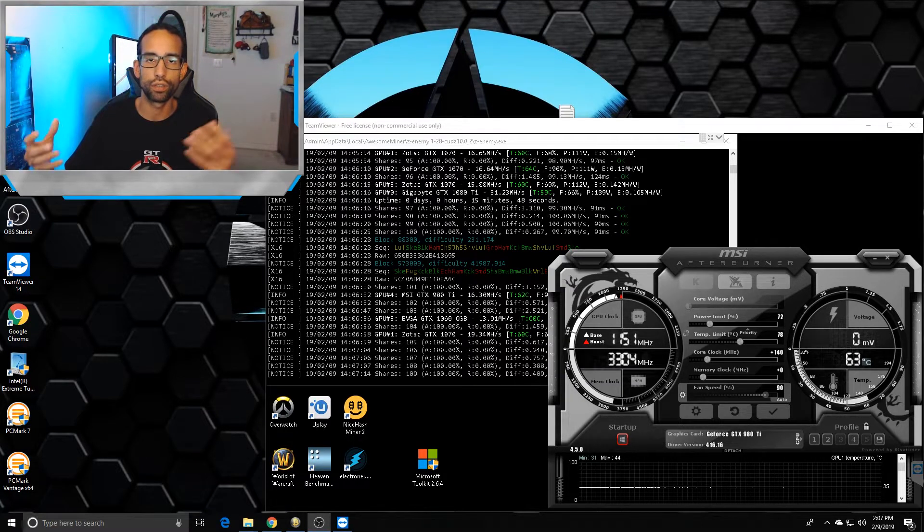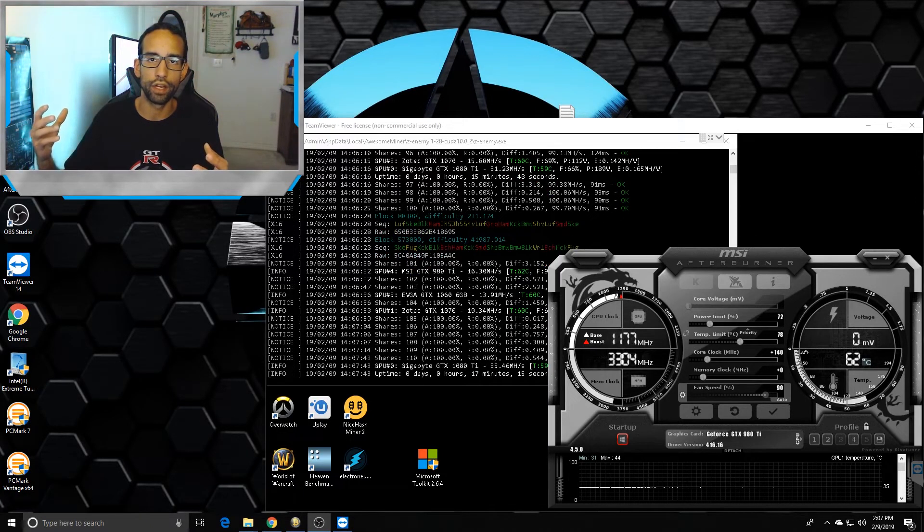On my 980i GPU I put liquid metal, and on my 1070 I put Kryonaut — both from Thermal Grizzly. The reason I did that is because my 980i is my hottest card, usually hitting or averaging around 70 to 72°C, and then my 1070 around the same — 70, 71°C.